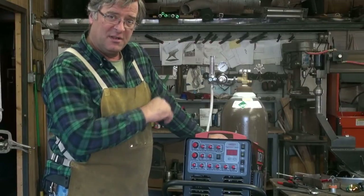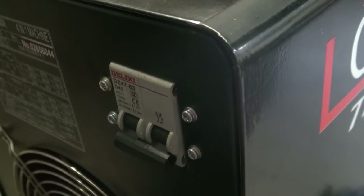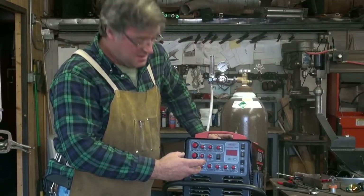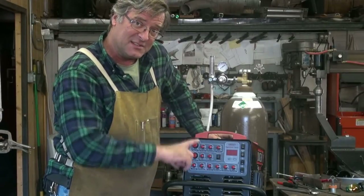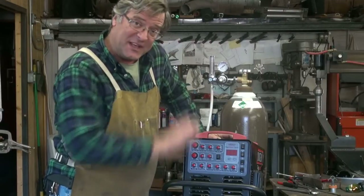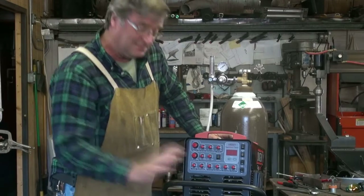As far as turning it on, the on-off switch is right on the back-left side of the machine. All your controls are right here in the front. I think we'll save those for the next video, and then we'll get to see it work all at the same time. I hope that helps you get everything set up — come back and see us for the next one. Bye.